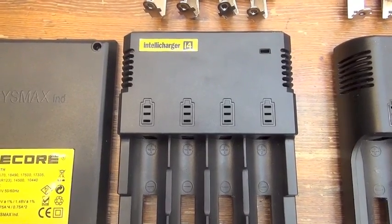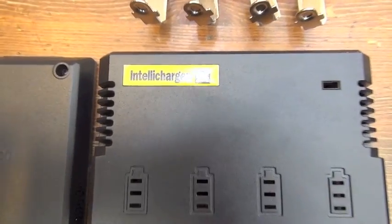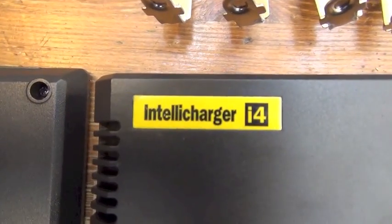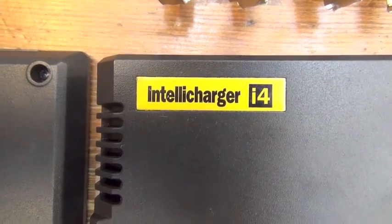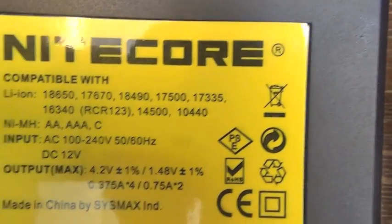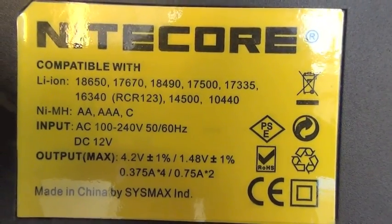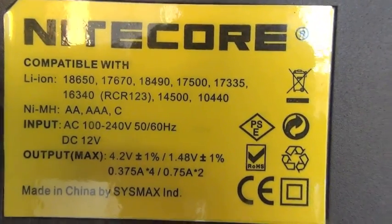Hello, Flashlight people. This is the original Intel Charger i4 made by Sysmax Industry. Made in China by Sysmax Industry.